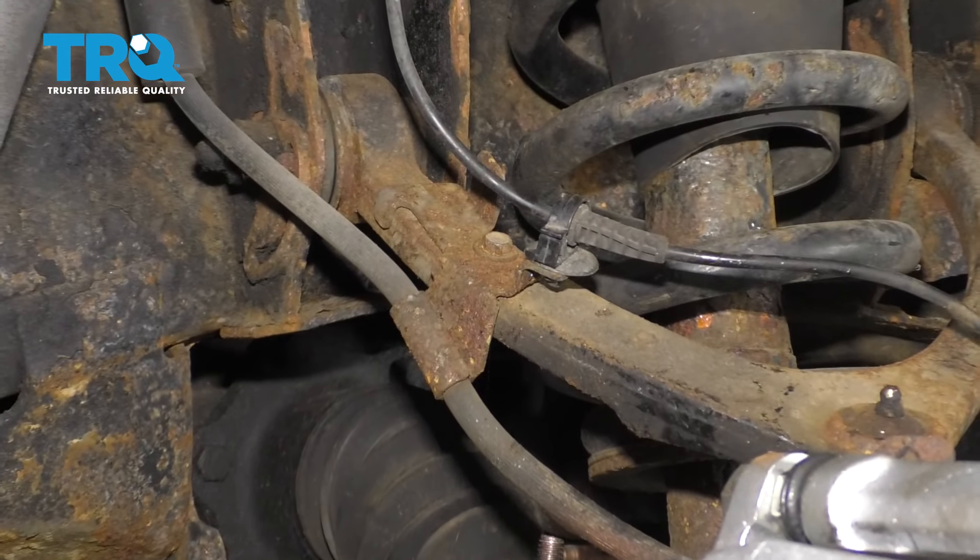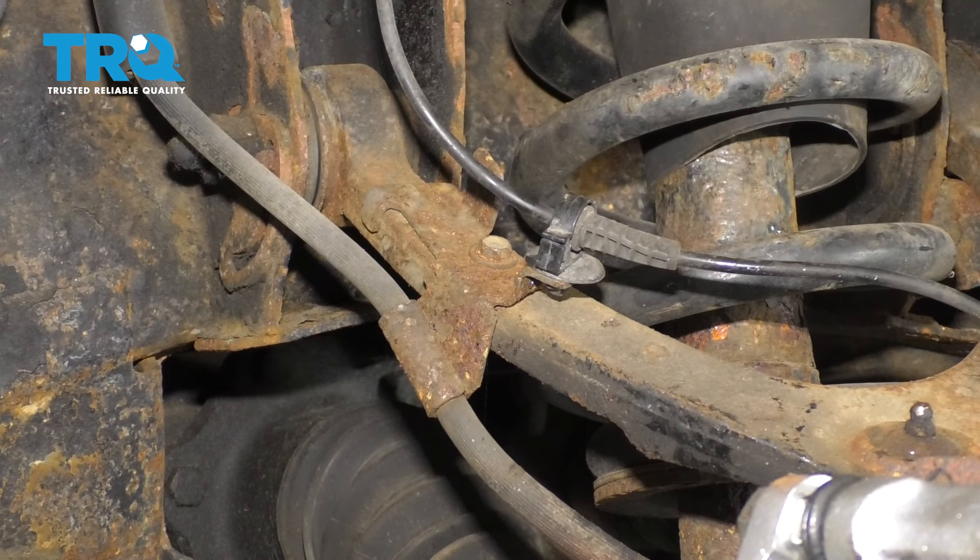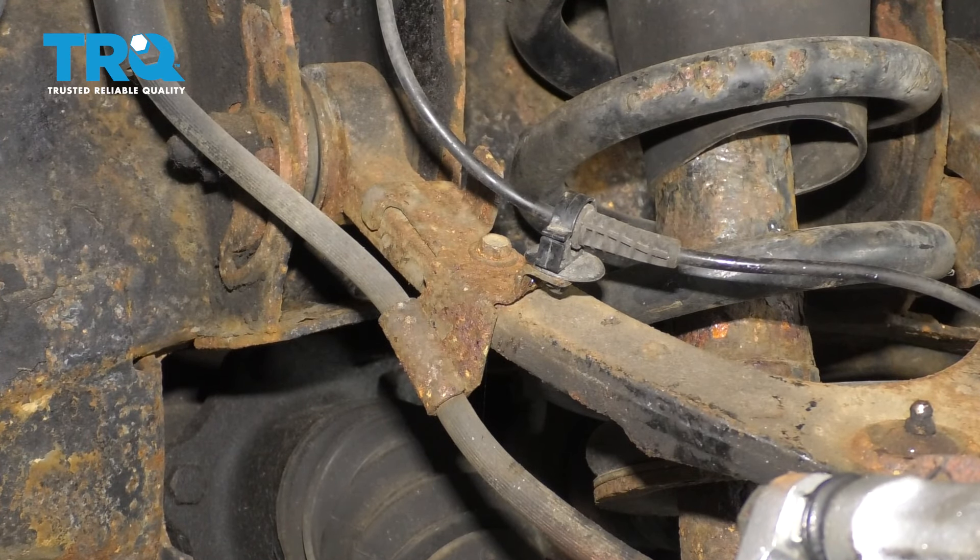First thing I'm going to do is remove this bracket that holds the brake hose and the ABS wire to the upper control arm. This is a 10 millimeter bolt.